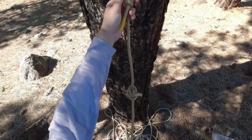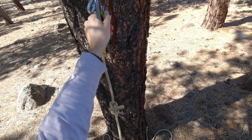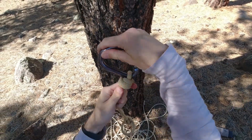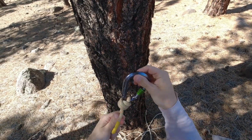The nice thing about the barrel knot is it keeps the carabiner from becoming cross-loaded easily. It kind of snugs down and holds it in the correct orientation.